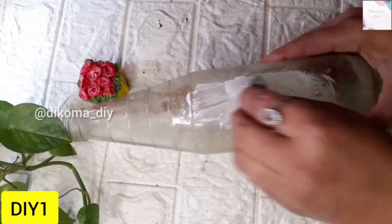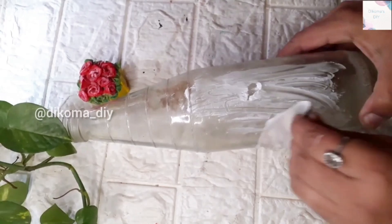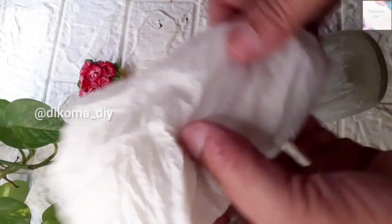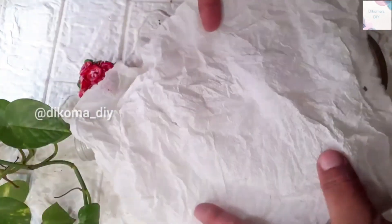First of all, I have made some flowers here. For that, I have made a fabric on it. I have covered it a little bit here.